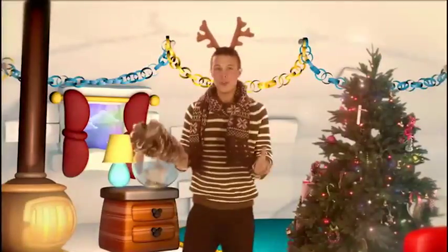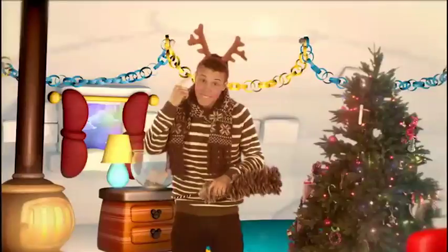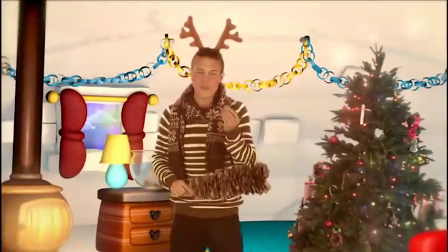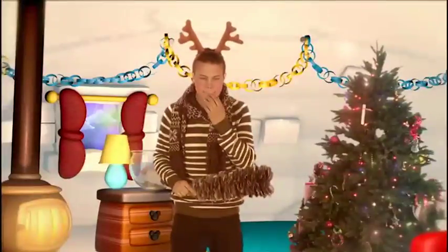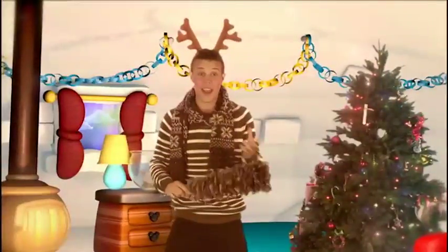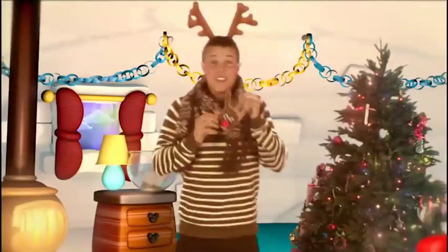Hello, come in. I'm doing a Christmas tree in Iglo. It must be rain and fine in the Christmas tree. So what are we going to do as a Christmas tree today? I don't know what we're going to do here. We're going to do this here.